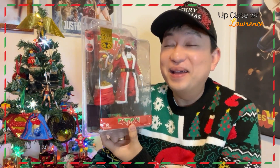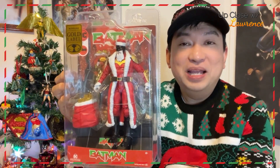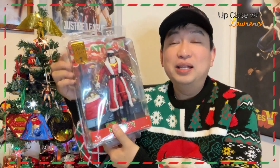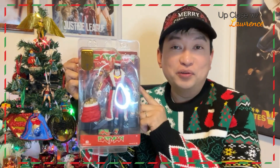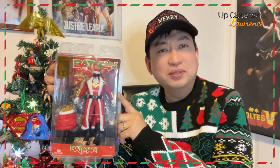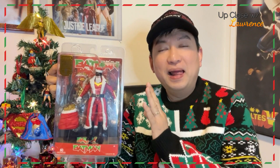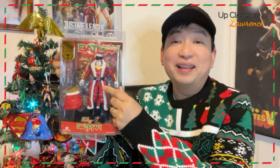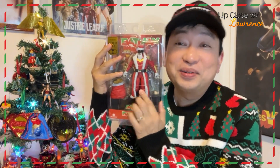Oh, so cute. Santa Batman right here. I was quite happy to be able to grab one. They're getting harder to find locally, especially the blue version of this. There are two versions — this one and the blue version. The blue version is impossible to find. They say it's because it's the color of Batman blue. But this is the color of Santa red, the color of Christmas red. And that's why even if there's a blue one, I would still buy this one, because I just love this color of Santa — the color of Christmas.